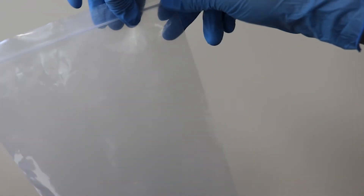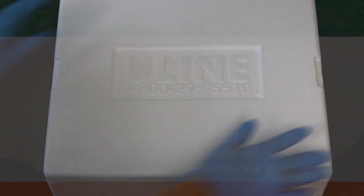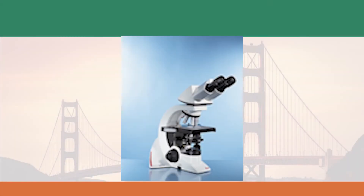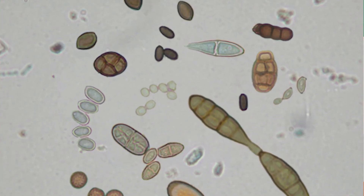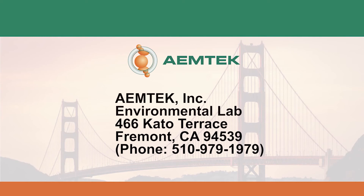Pack the cassettes into plastic Ziploc bags and place the bags as well as the COC form inside a secured box for shipping. Ship the samples to EmTech for spore trap analysis that includes mold spore count and identification. Expedited service is available. Our address is EmTech Inc., Environmental Lab, 466 Cato Terrace, Fremont, CA 94539.